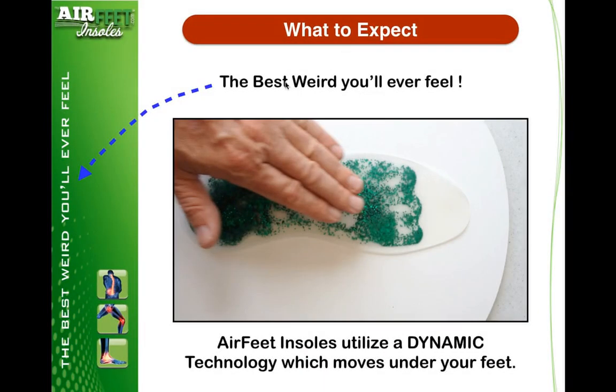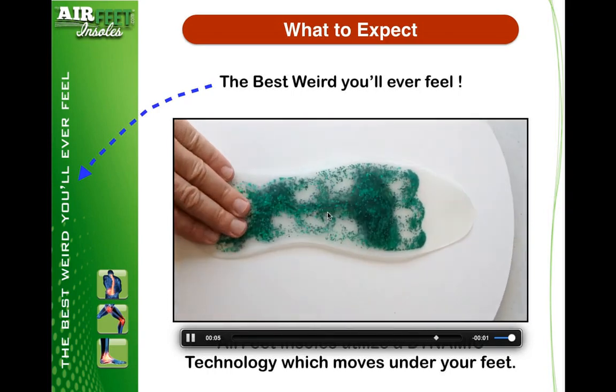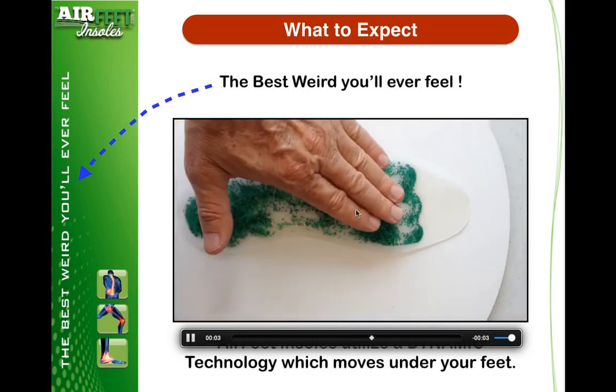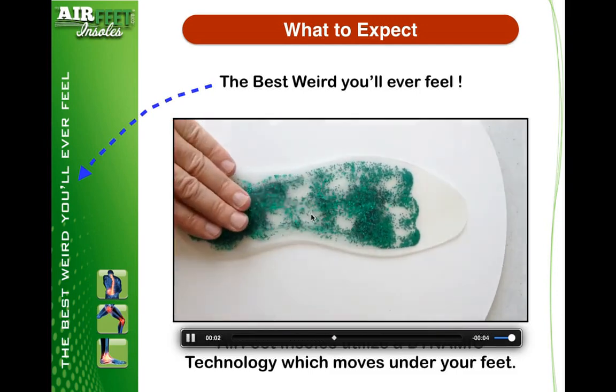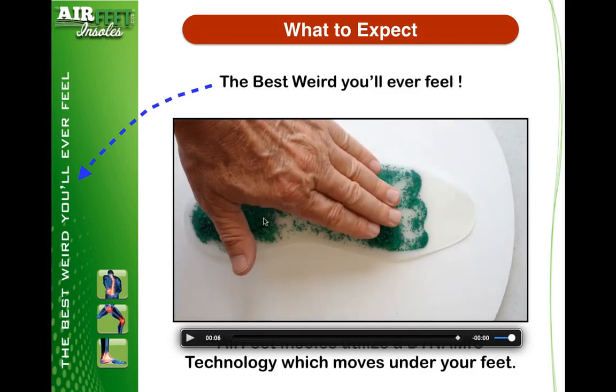You know what to expect? Well, expect the best insole you'll ever feel. You can see we brand that absolutely everywhere. Airfeet utilizes a dynamic technology, very different than anything else on the market. Everything else is termed as static in design. Ours is dynamic — it's moving underneath your feet. As your heel comes down, it moves forward to the ball of the foot, back and forward. This is exactly the exercise required to assist in relieving the horrible pain from plantar fasciitis. That's what's happening when you place our product on.